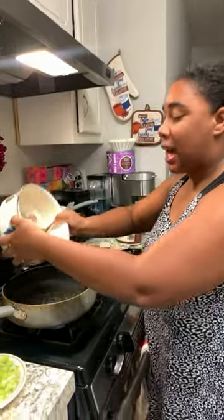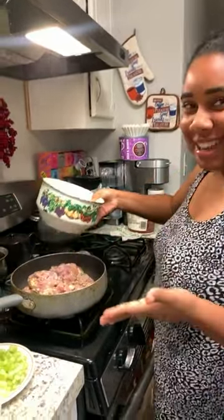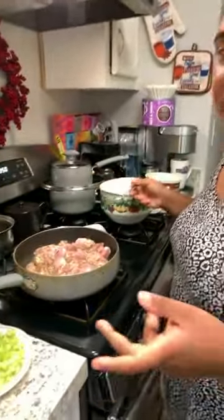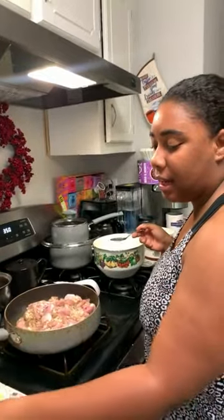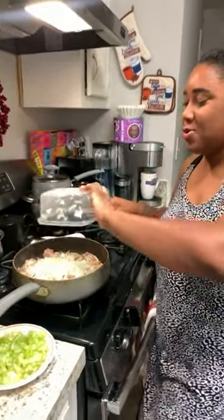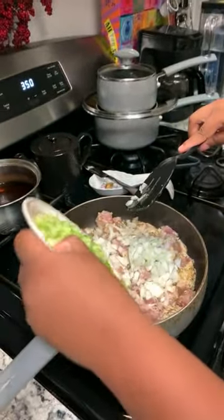We're getting ready to sauté our meat and we're going to give this a good cook for a couple minutes, then add in our onions and our celery. Look at that — our onions and celery going in.